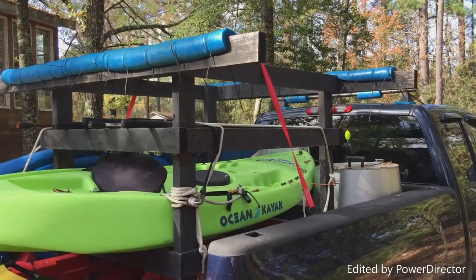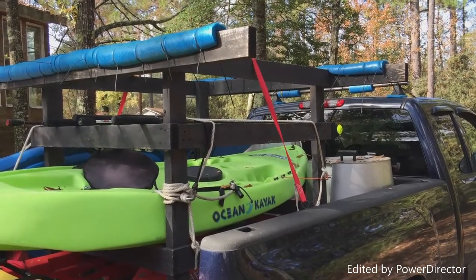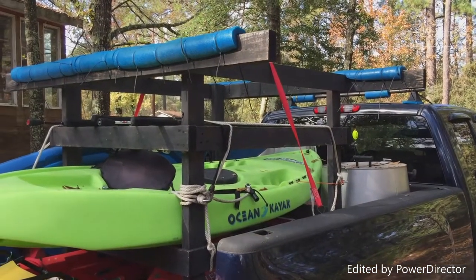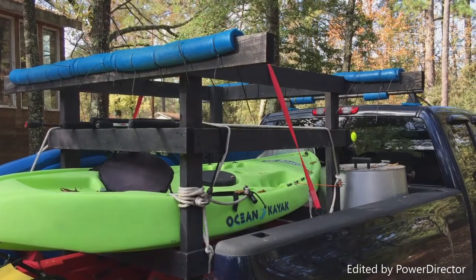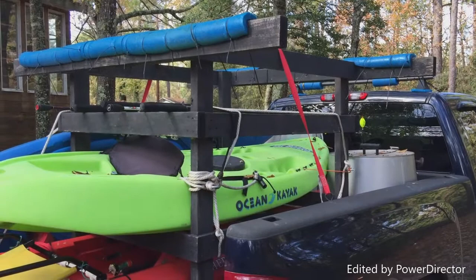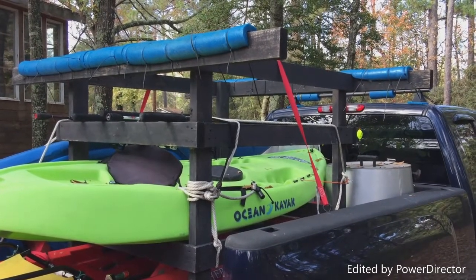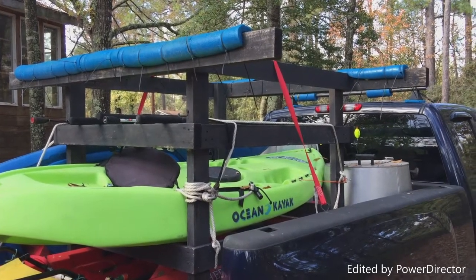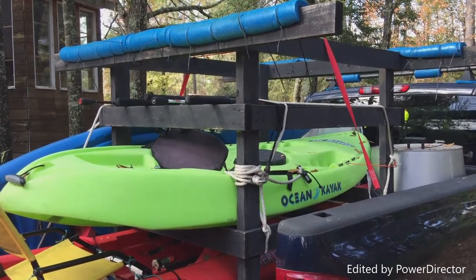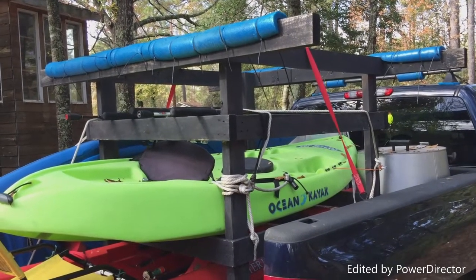I'm back in Anahuac, Texas doing this DIY truck kayak rack. I've taken off the 16-footer and the 15-foot canoe so you can see this better. Right above that green ocean kayak, I made an extra little rack — it originally was for stability, but it turns out it makes an excellent fishing rod holder.